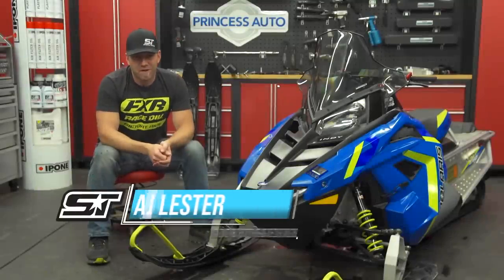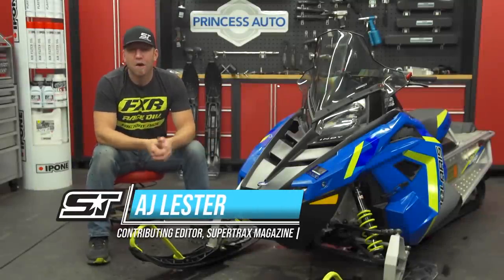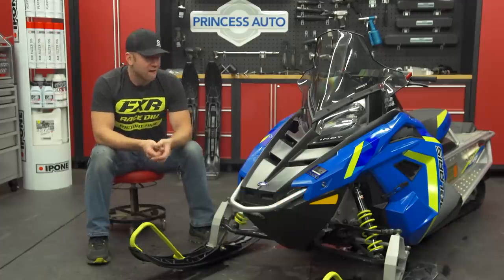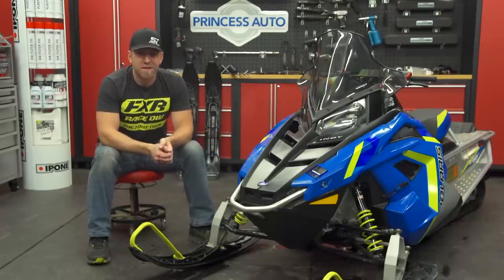The Indy Evo has been a huge step forwards in our industry and appeals to a younger generation of rider who really doesn't have all that many options. Today we're going to be installing the Evolution kit on our Evo — it's from Polaris and takes this mid-size 550 all the way up to a full-speed 550 Indy.